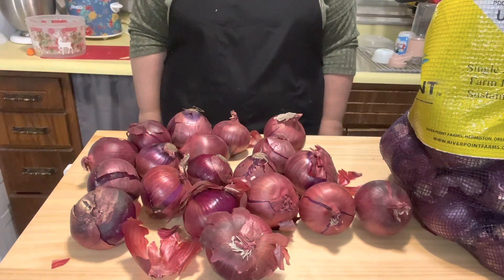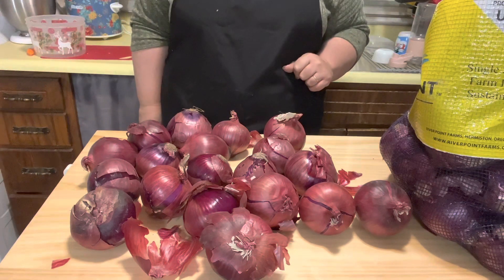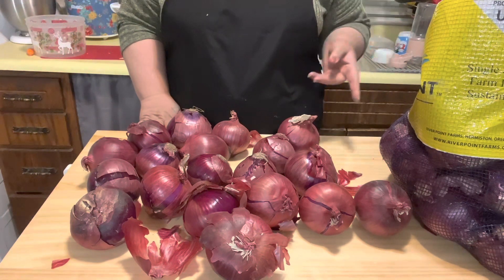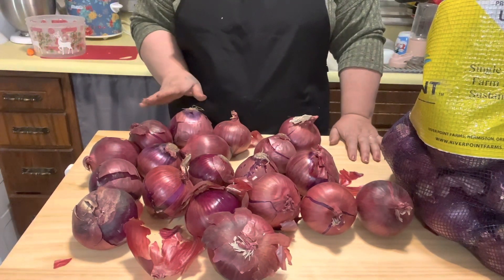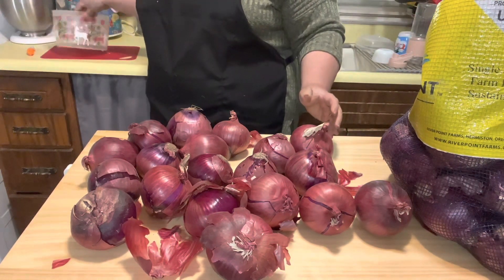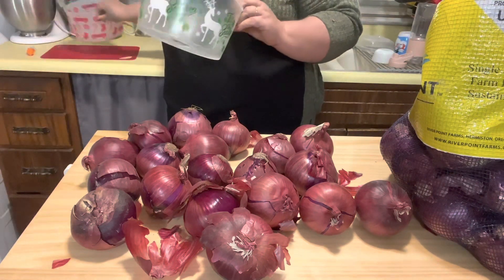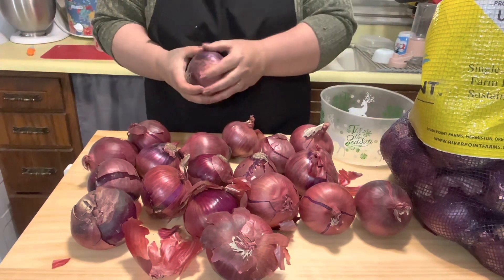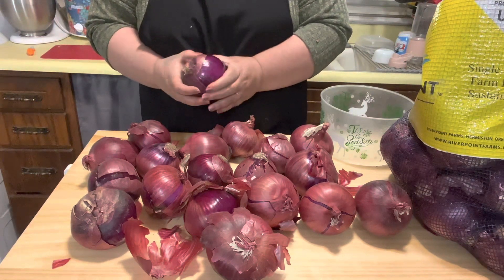Hi friends, welcome back to Affordable Practical Living, I'm Nicole. I have 75 pounds worth of onions — 25 of the red onions and 50 pounds of white. What I'm going to do is go through them first and make sure they're good to go. Some of them I'm going to keep in the fridge, some will be outside, some I'm going to have to dice up and freeze, and hopefully there's none that I actually have to get rid of — but we will see. The first thing I'm going to do is go around and feel them.